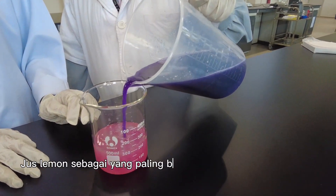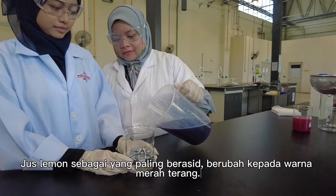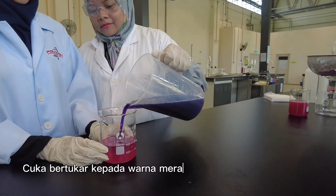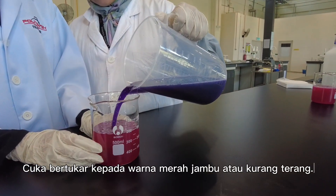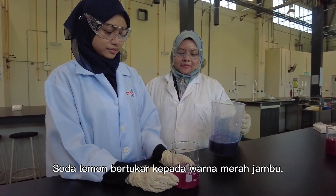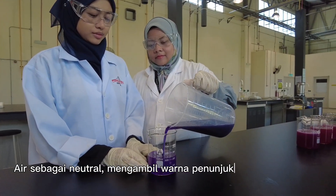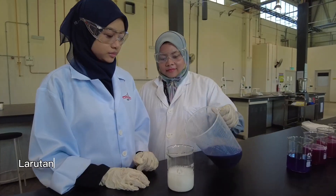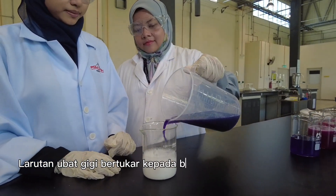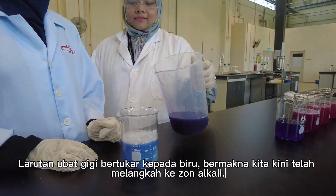The lemon juice, being the most acidic of the lot, changes to a bright red color. The vinegar changes to a pink or less bright red color. The lemon soda changes to a pink color. The water, being neutral, takes on the color of the indicator and becomes purple. The toothpaste and water solution changes to a blue shade, which means we have now stepped into the alkaline zone.